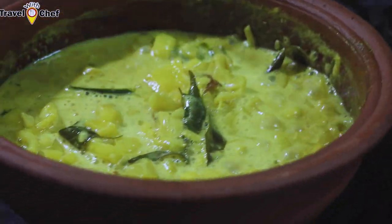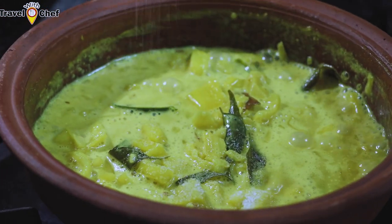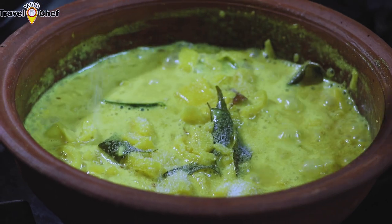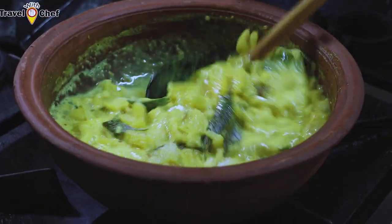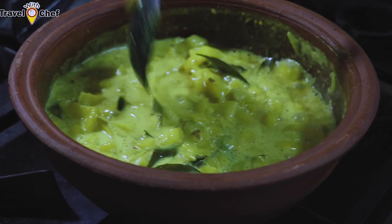We can cook it in a bowl of water and cook it in a bowl. We will cook it in a bowl like this, in a bowl of water.